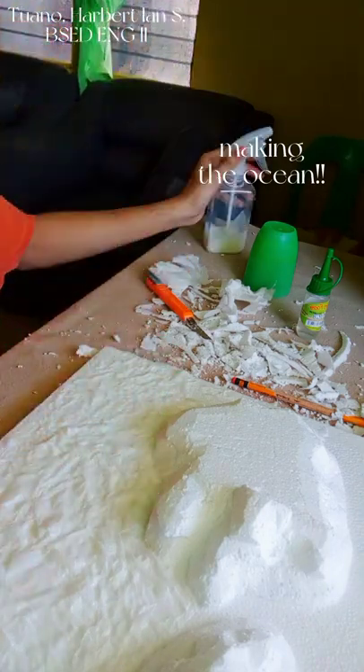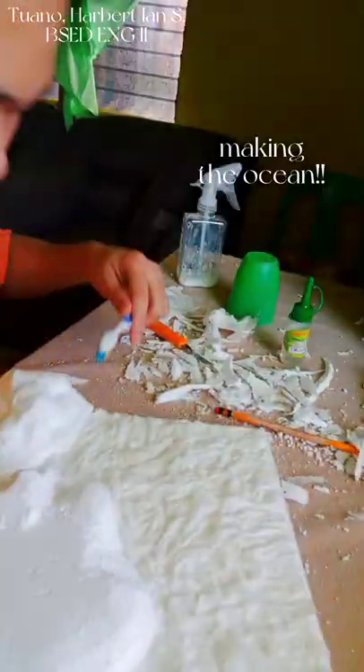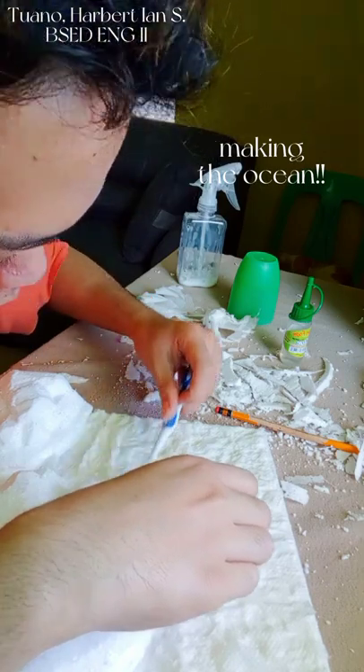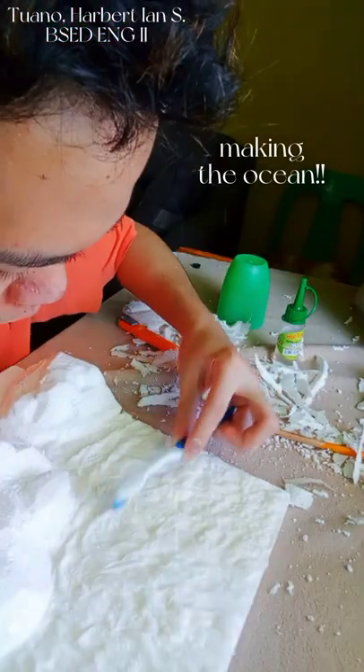After achieving the desired thickness, I am now trying to mimic the texture of an ocean using a toothbrush.